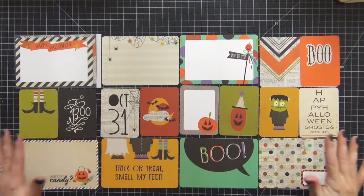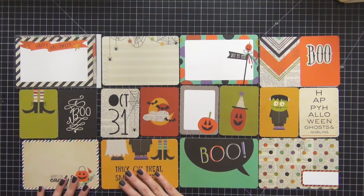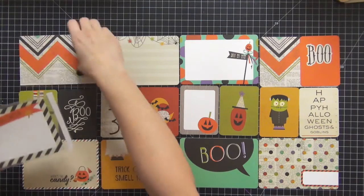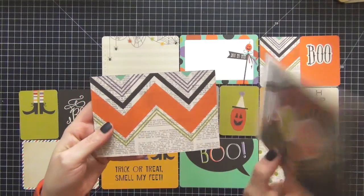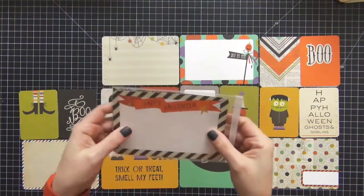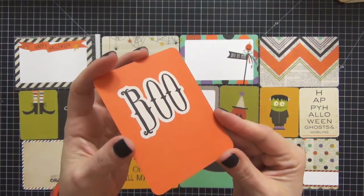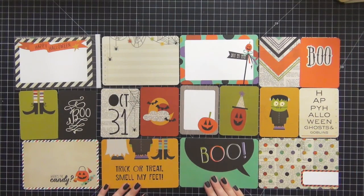Hi guys, today I have a process video for Project Life. This is an older spread that kind of got lost — I meant to post it a long time ago, but I liked it so much I wanted to share it. I'm going to use some cards from Simple Stories Frankie and Friends, and I'm also going to be adding a flip pocket for extra pictures. I also have this boo card that's really cute for the second page. This is going to be a two-page spread, and I'm sorry it's so late — I guess we're going to have Halloween in the middle of summer!